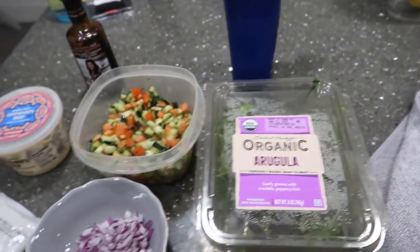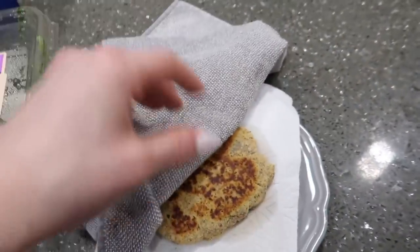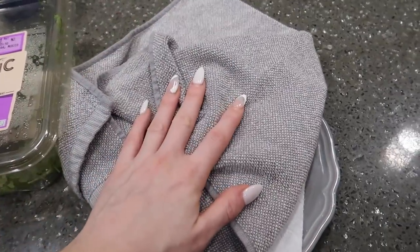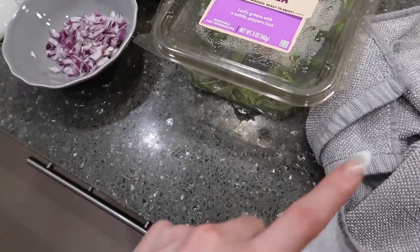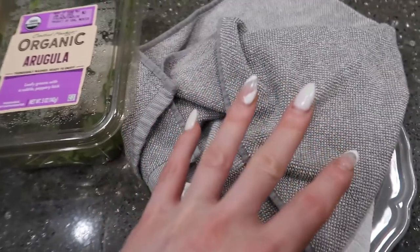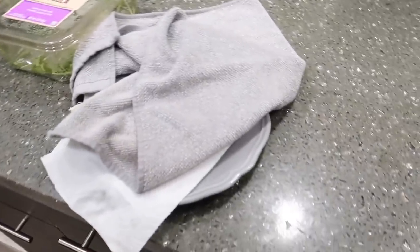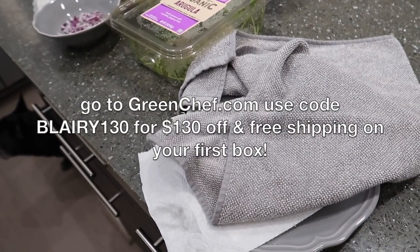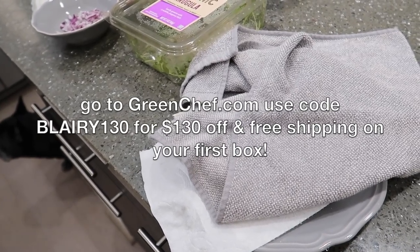I have a little arugula left so I'm throwing that in. Guys, look at the flatbread — it's like a savory pancake! Also, fun fact, The Bachelor is on at 7 o'clock and Matt's high school friend is The Bachelor — it's Clayton. They're from the same hometown. Go to greenchef.com and use code BLAIRY130 for up to $130 off plus free shipping on your first box.